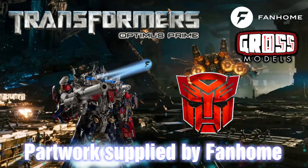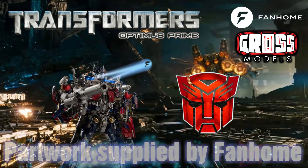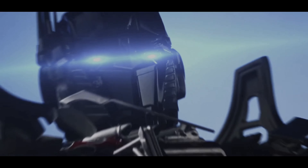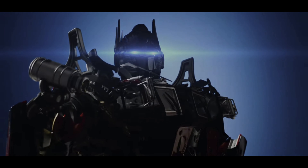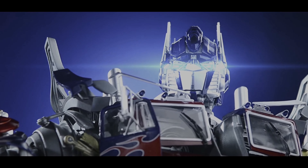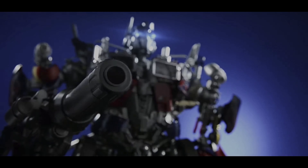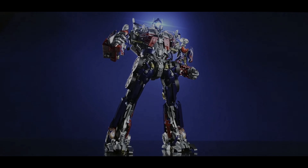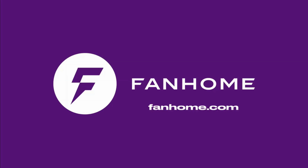This part work has been supplied to me free of charge from fanhome.com. Please pop along to their website and see all of the other build-up part works that they have to offer, as well as other collections of collectible things. I'd like to thank FanHome for providing me with the part work so I can produce these videos for your enjoyment and educational needs. If you'd like to build one of your own, pop along to fanhome.com — they're available in many countries worldwide. If you do want to build one, leave a note in the comments to let me know how you're getting on.